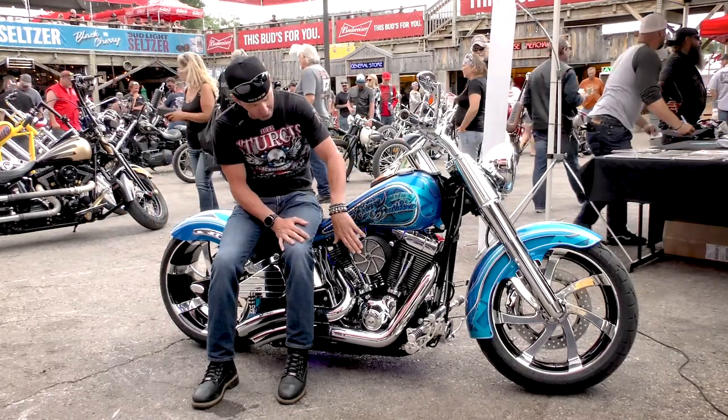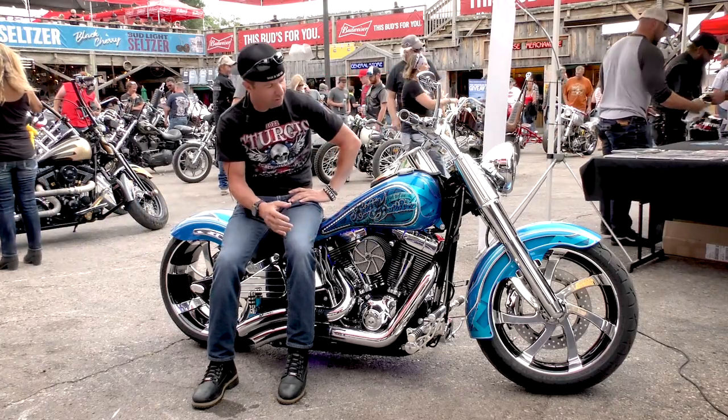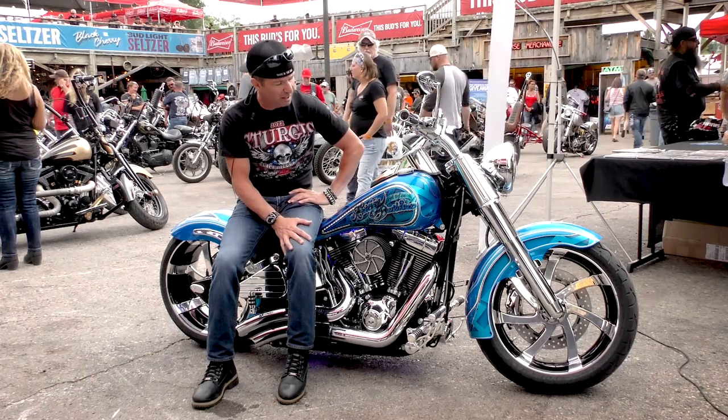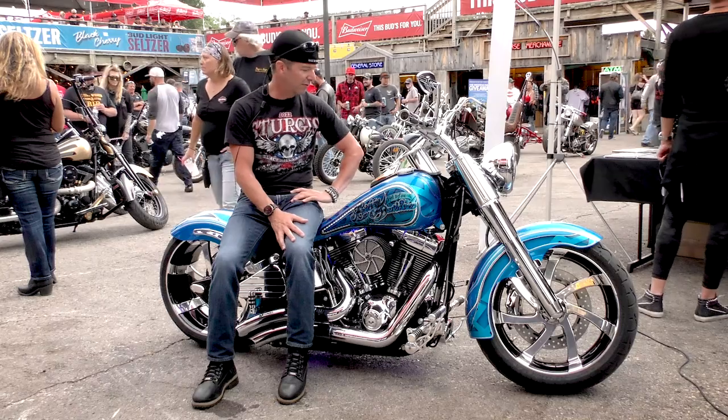We've got Hog Halters Instigator air cleaner. We've got Hog Halters rotors that match the wheels — Instigator wheels. And the Hog Halters calipers, front and rear.